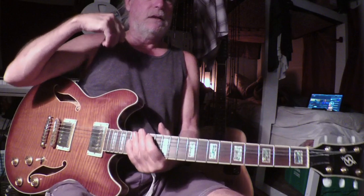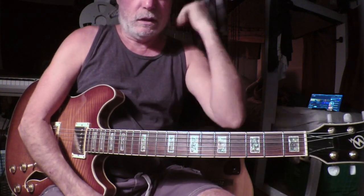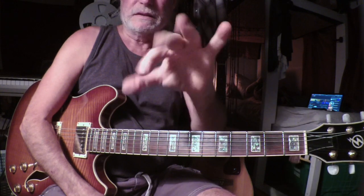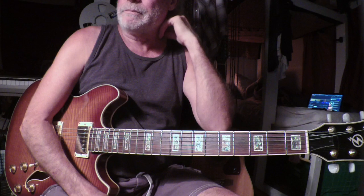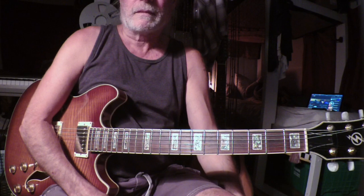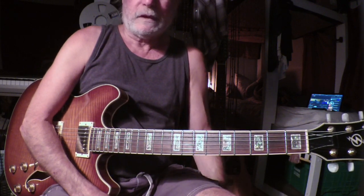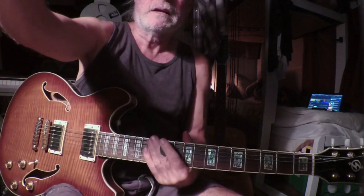Andrew Martin Music — doing some Pat Martino and my thoughts on Pat Martino. Happy that I could still do some scalar playing, and listening to some woo. What could be better? Jazz and woo. Andrew Martin Music. Bye.